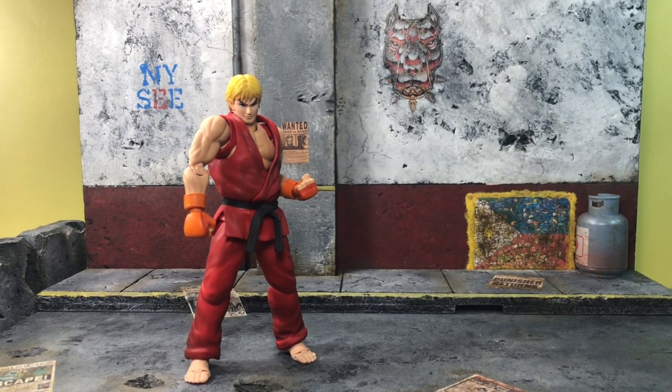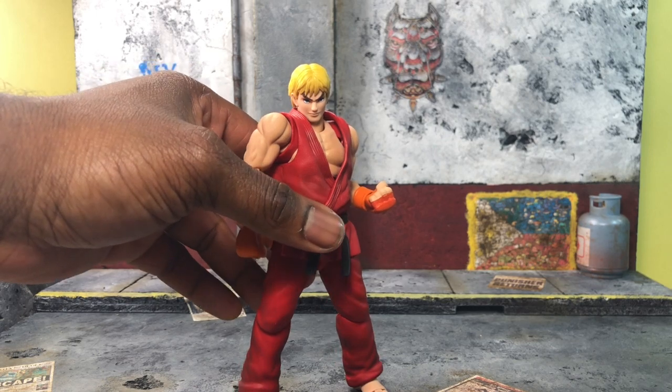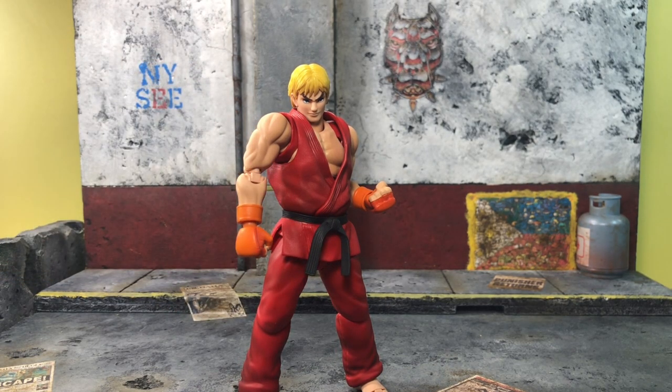All in all, I like Ken. Just like I like the Storm Collectibles Ken, I think it's a matter of preference for scale and focus, but it's really great to see them continue the line — I thought it was dead for a while. Can't wait for Sakura next. Hope you enjoyed, hope you found it informative, and most of all I hope you do good. Be good, drink your water guys, later.